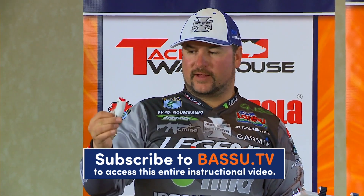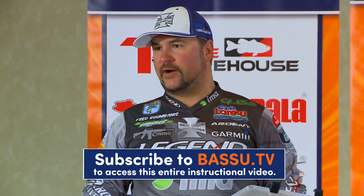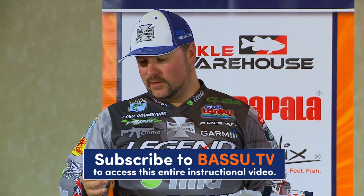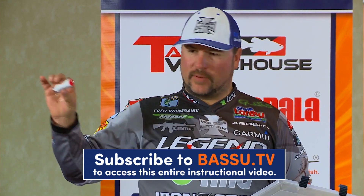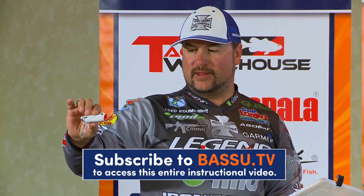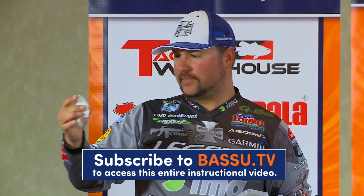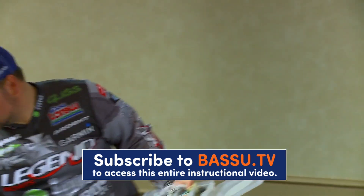It's got a little spinnerbait blade on it. I like this when you get on a frog bite in practice and then it decides to blow 15 miles an hour and you're wondering what to do — this frog will work for you. You can pop it and just let it drift. As long as it's drifting or sitting there moving in the wind, that blade will be turning. You can throw it over mats or use it in open water.